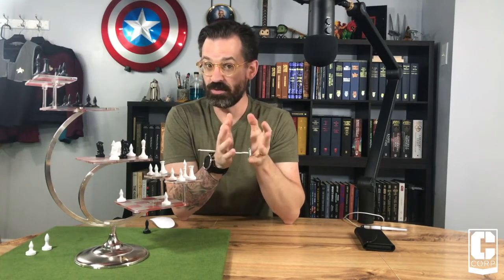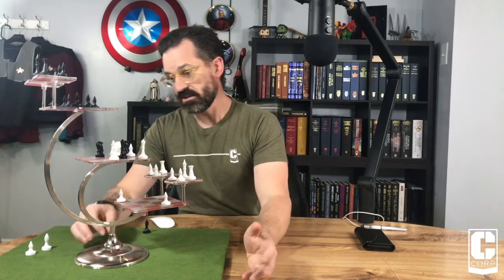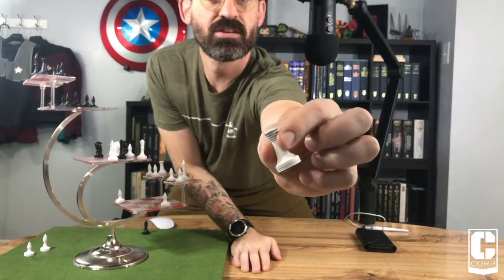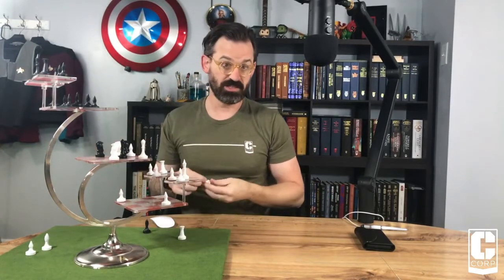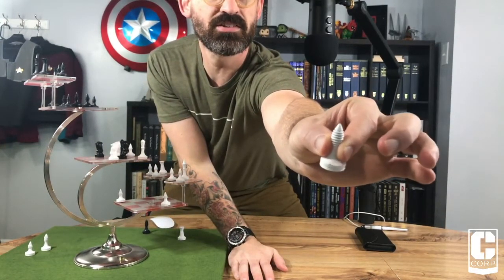I've gotten the minor details that annoy me out of the way, so let's jump into what's great about this. This is, hands down, a beautiful display piece. The metal is solidly put together, these acrylic stands are not going anywhere — aside from the little platforms. The pieces are nice: they're substantial, they're heavy, they're good. There is a downside to the pieces, however — if you drop them, you can see that little scuff on the base there, they will chip. So there is that to consider, especially if you have small kids.